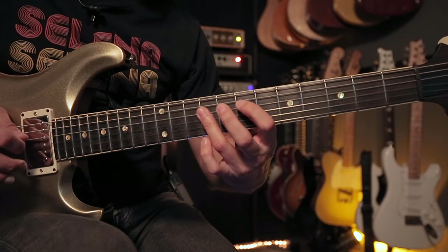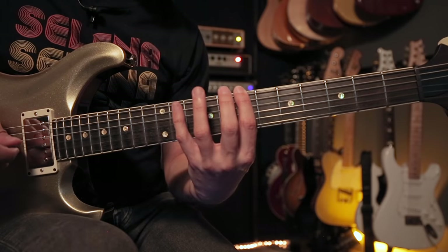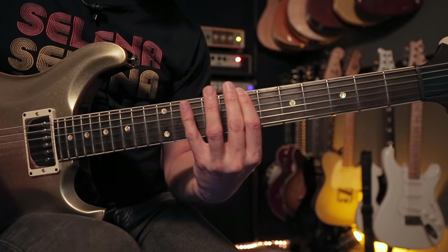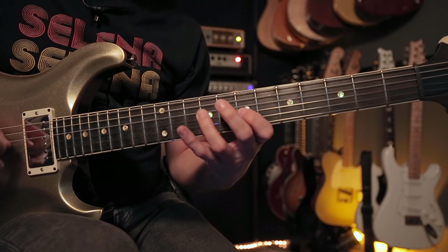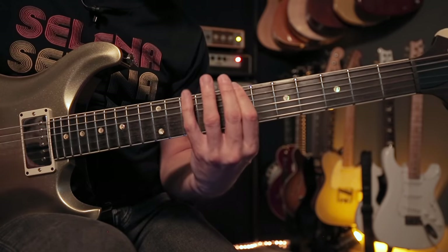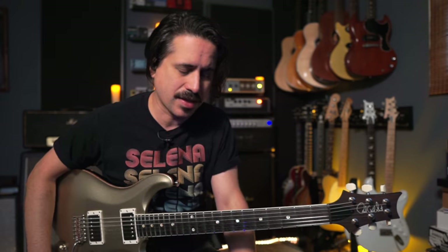I'll try to exaggerate my fingers a bit so you can really see it, but again the tab is there for you. When you really get it cooking it's a really fun way to play through that scale. This is definitely something I heard Robben Ford and Joe Satriani do — two players from different ends of the spectrum — and you can hear they're using it in a bunch of different ways. You can use this in all scales and all pentatonic scales.